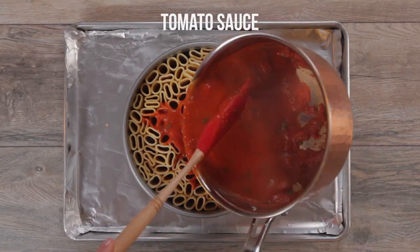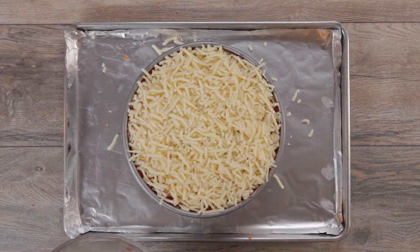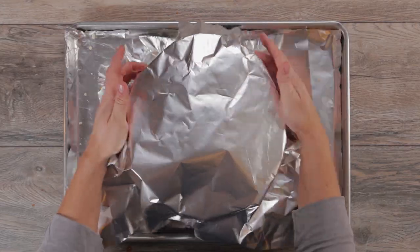Tomato sauce. Love it. Shredded mozzarella. I like where this is going. Grated Parmesan. I like it even more. Give me a third cheese and I'm sold.